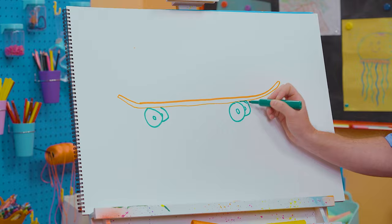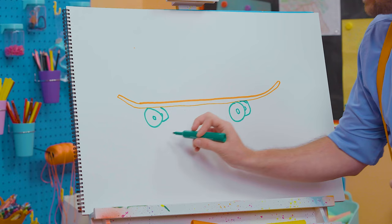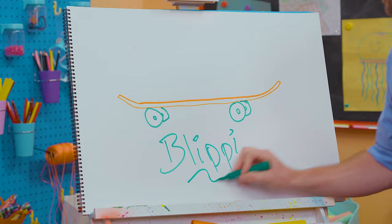If you enjoy drawing with me and want to draw some more, all you have to do is search for my name. B-L-I-P-P-I, Blippi! See you again, bye-bye!